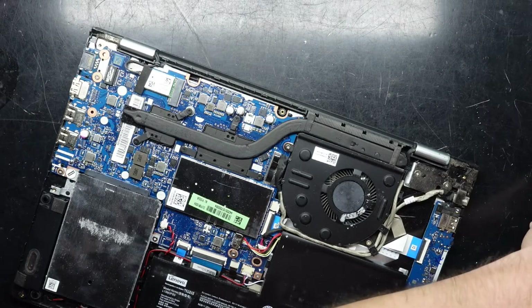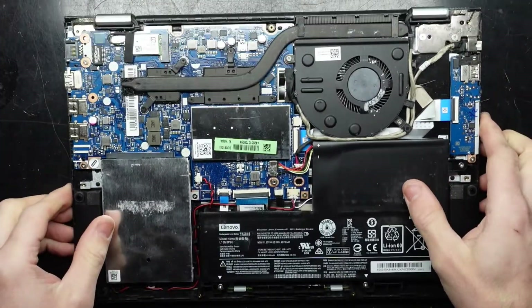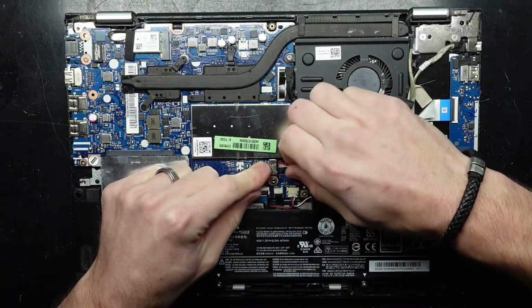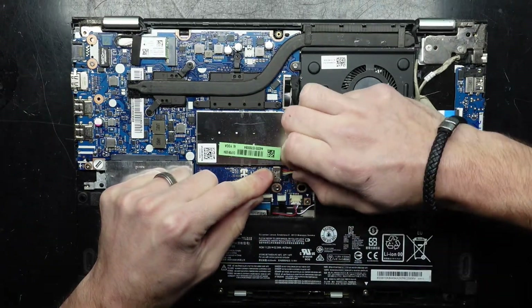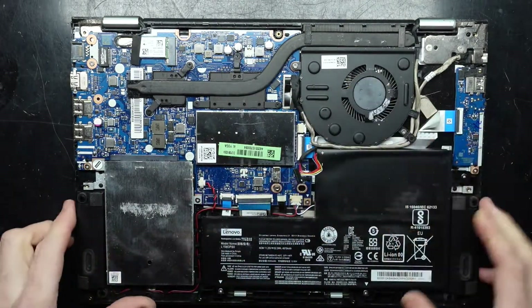Get that off and out of the way. Looking in here, I see one battery which is connected up here, which I will disconnect. Just going to wiggle that out. One battery disconnected.